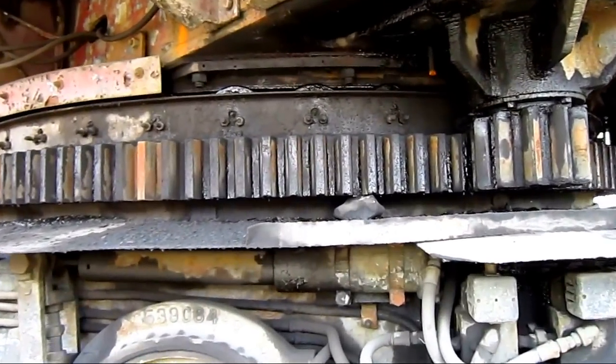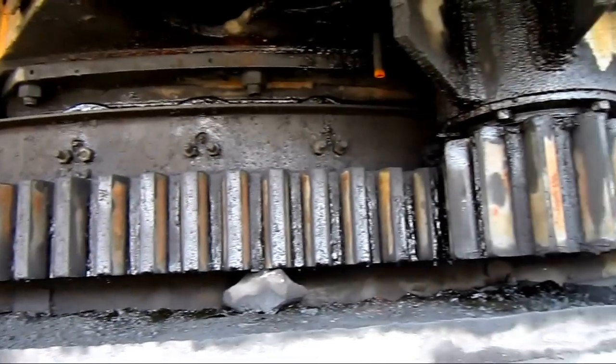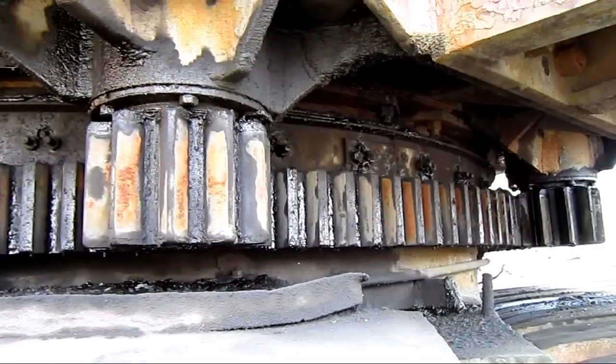From under here you can see the ring on the machine, and behind that plate are all the individual rollers. Over here you can see where the two swing motors connect down to the ring. This is what will swing the drag line left or right.